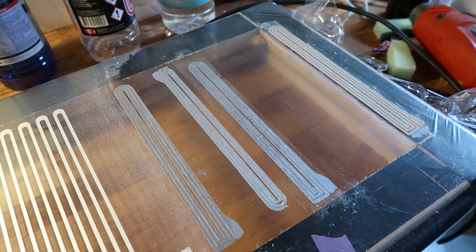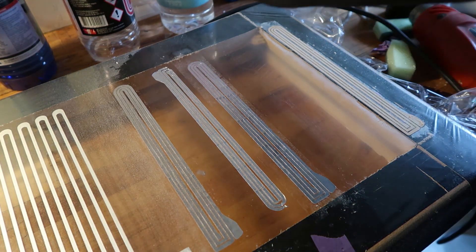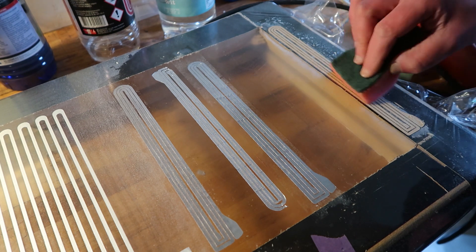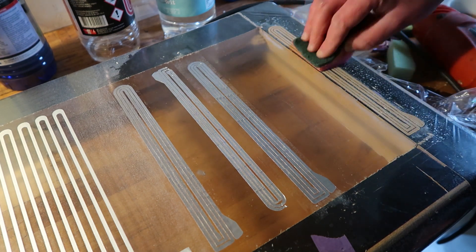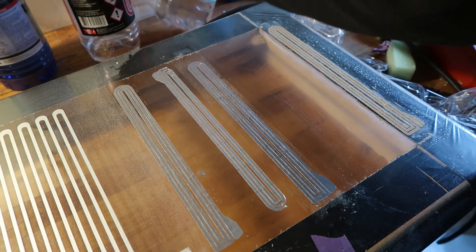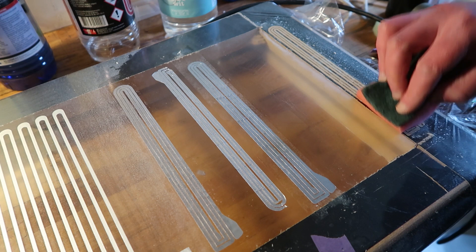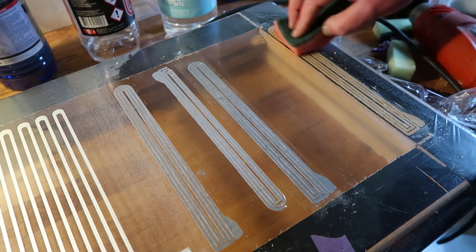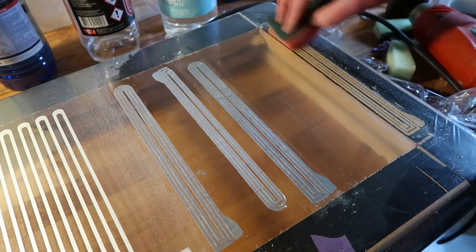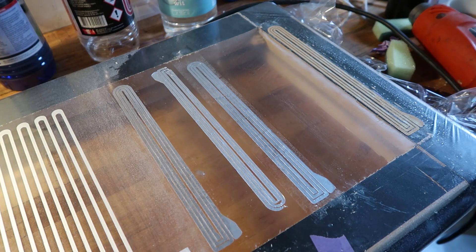Now for the test of getting rid of the paper - I'm going to put it in there to soak. I'll leave this to soak a little bit, drink some coffee and be right back.